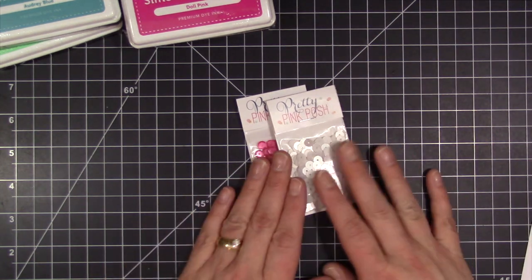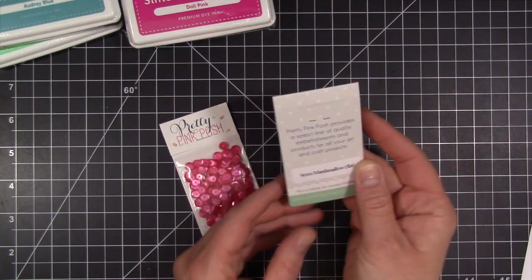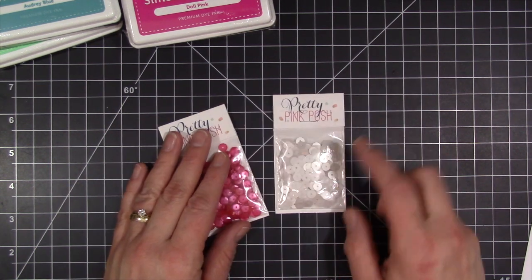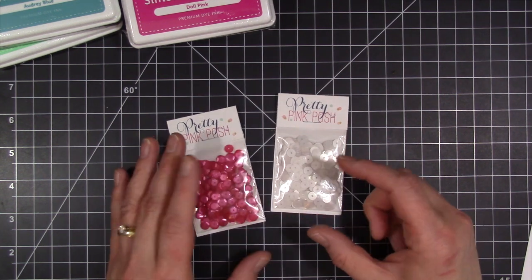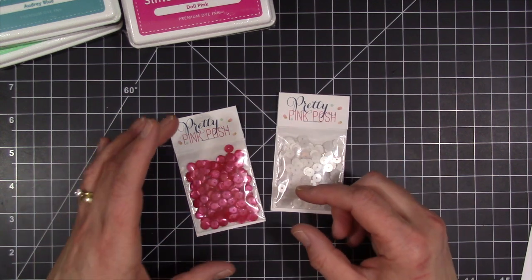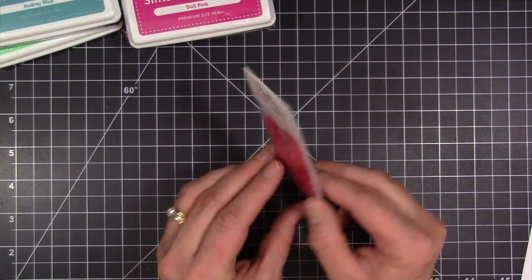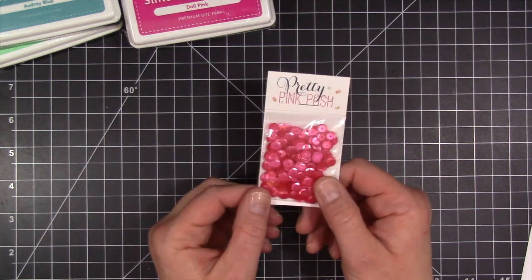I also picked up some more Pretty Pink Posh. These were two newest ones on the store site, so I picked up the 6mm marshmallow in the flat. I used these in my last shaker card and I really like using the flat ones because you don't have to make the section where you put the sequins as thick, and you can actually mail the card without having to add any extra postage. And then I also picked up the cupped ones — the watermelon — and these are also 6mm.